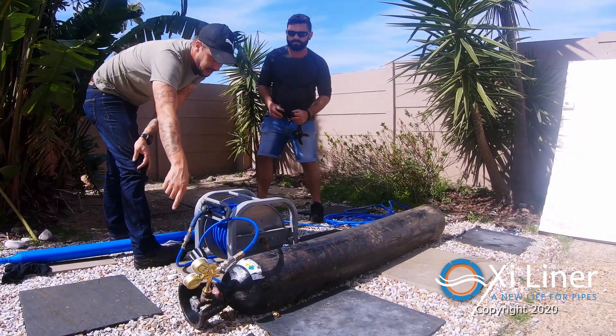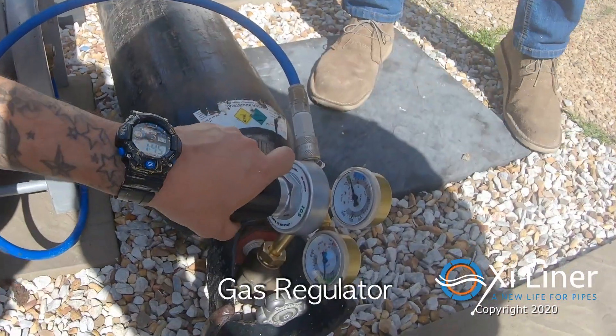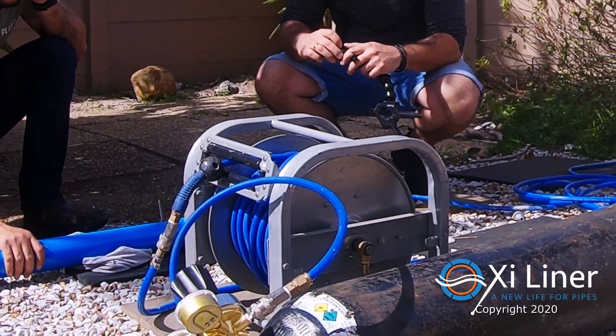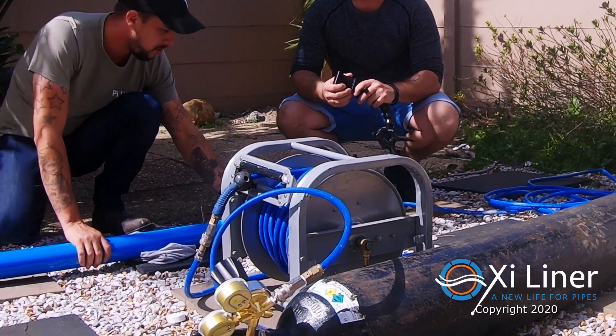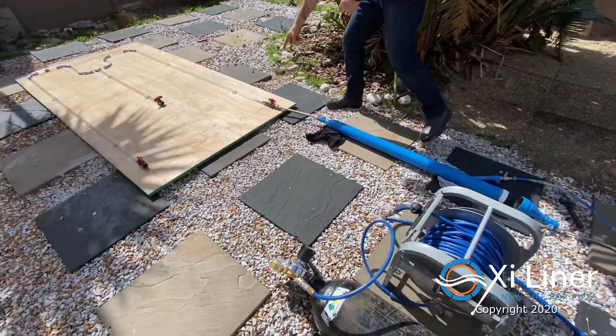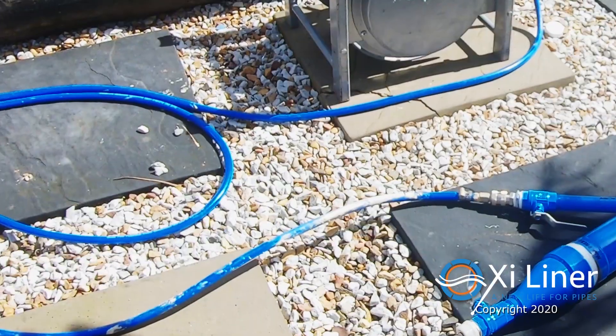The lining setup is very straightforward. It consists of the oxygen tank, the regulator, and your gas tube. We have the option of a gas reel for further distances and multiple-story buildings where you don't want to drag the tank upstairs. Alternatively, there is the option to use a smaller oxygen tank for lining shorter lengths of pipe.